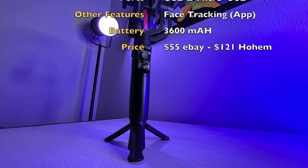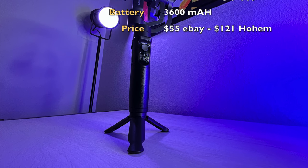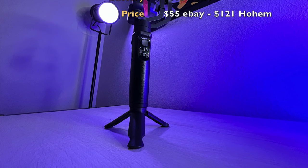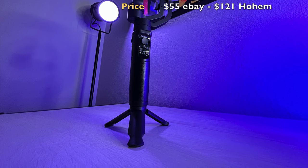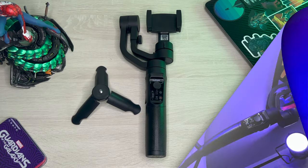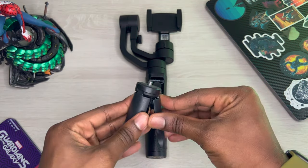The price for this ranges from about $55 on eBay all the way up to $121.99 on the actual Hohem website. But like I said, I got a steal — I only paid 30 bucks. Without any further ado, let's get our hands on this.